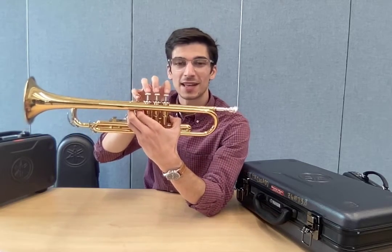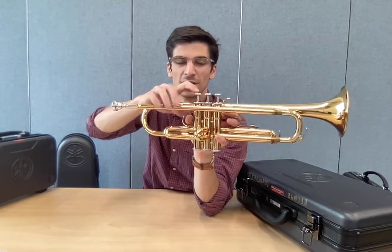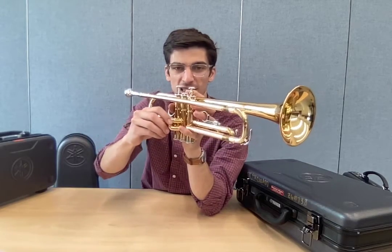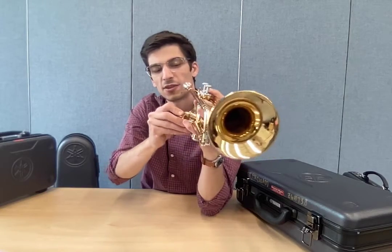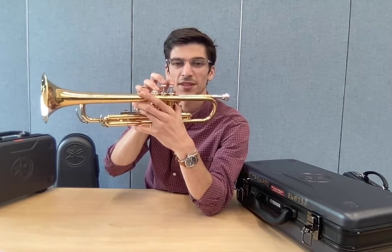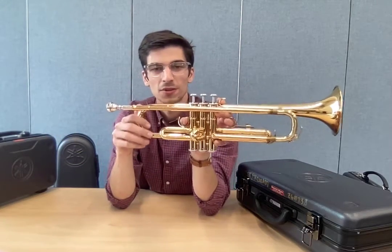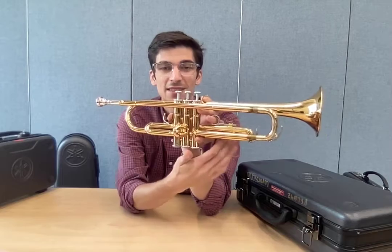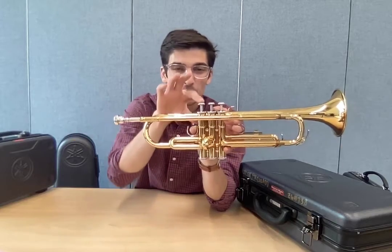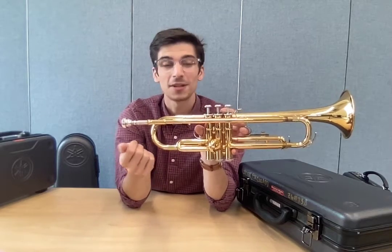Each valve has a slide that corresponds with it. The first valve's slide is here on the thumb side. You don't need to move these that much, but I want you to know where they are. The second valve has the smallest slide, right here, and the third valve has the biggest slide on the other side — you can move this one out and in. All of these slides need to stay in the instrument. If you ever need to take one out, you have to press the valve down before you move the slide, or you'll get a popping sound and it might break the instrument.